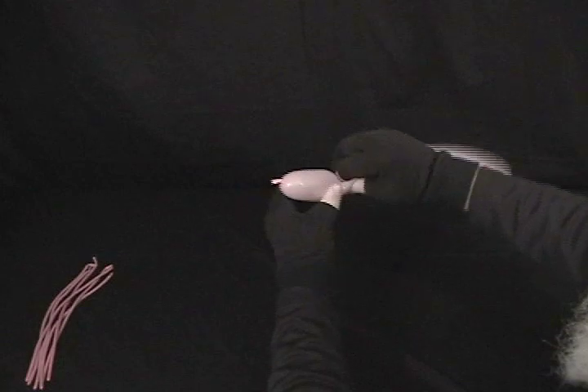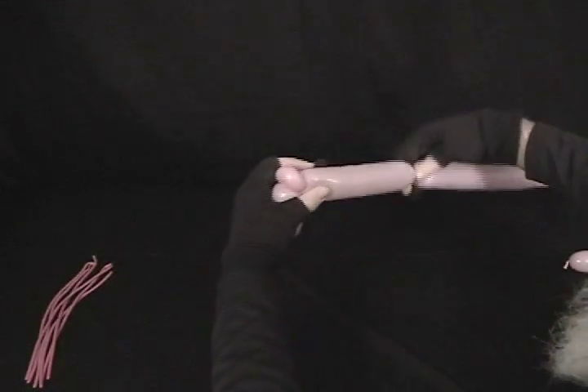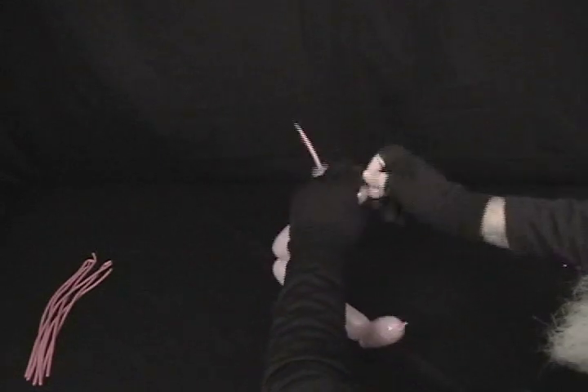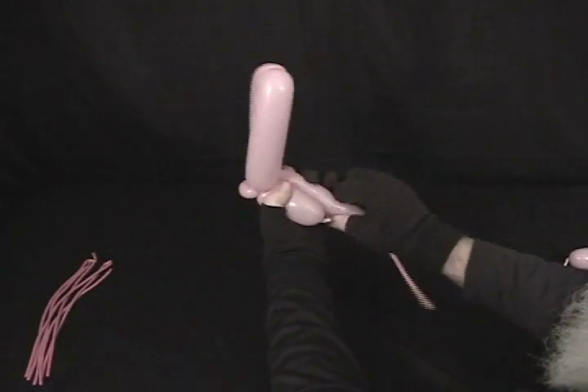We're going to start with one of them. What you're going to do is make about a two-inch bubble, then a half-inch bubble, and make that into a pinch twist. We're going to come up and make about a five-inch bubble, then another bubble the same size. Do another half-inch bubble and make that into a pinch twist. Then one more bubble the same size as the first one we started with. Trim the excess off and tie that off. Set that aside.